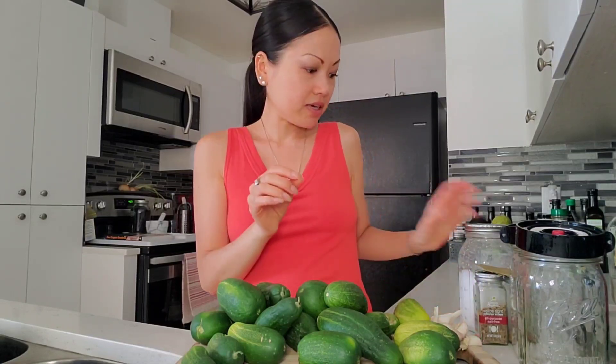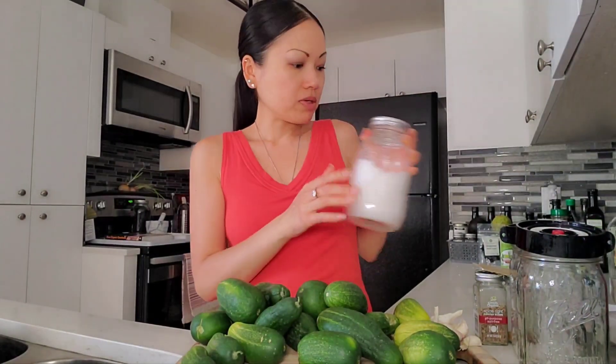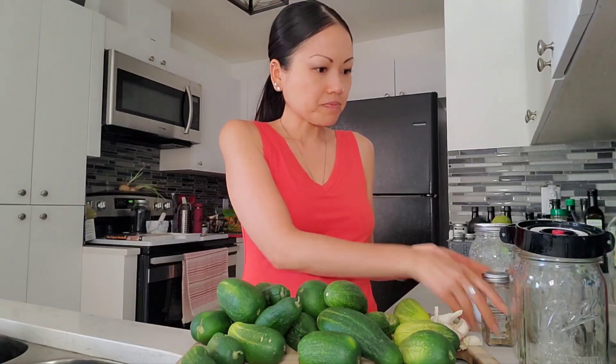Smells heavenly. And this is a Mexico sea salt, Sal Riel de Colima, so we're going to be using some of that. A couple of big old bay leaves. And I've got some dill seed, organic dill seed, organic mustard seed — a couple of jars with the salt already in there.